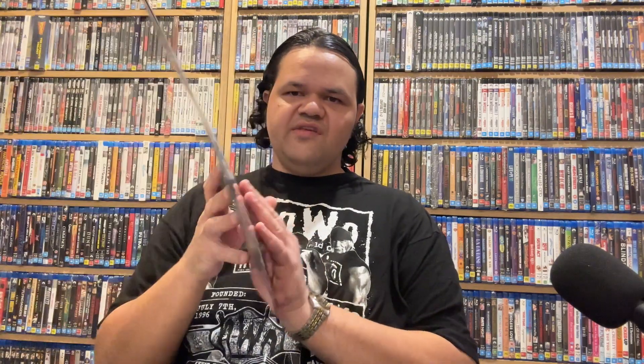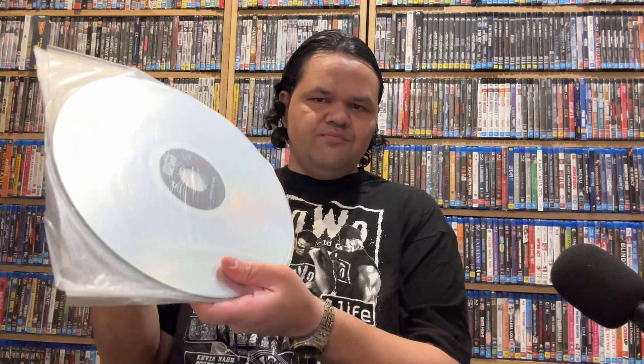I was going to show you the Abyss. So obviously you have a collector's experience. You get a little booklet in this one, the Abyss. You have the discs just sitting on the open.